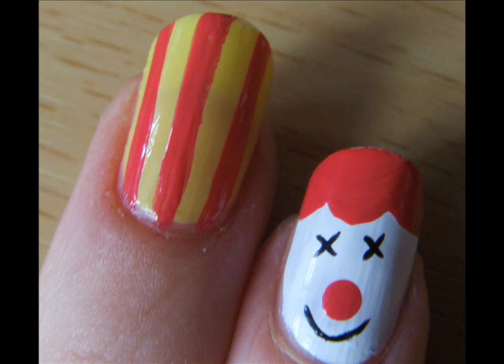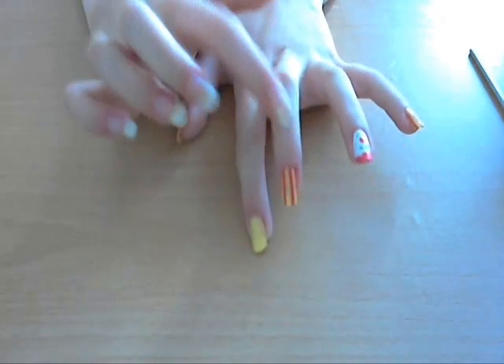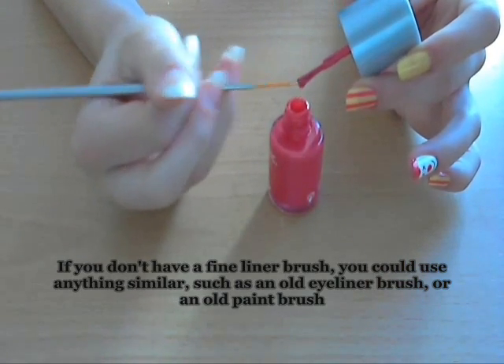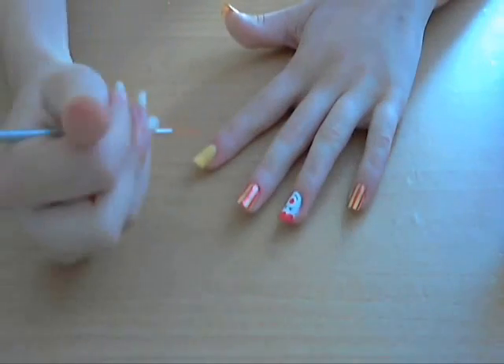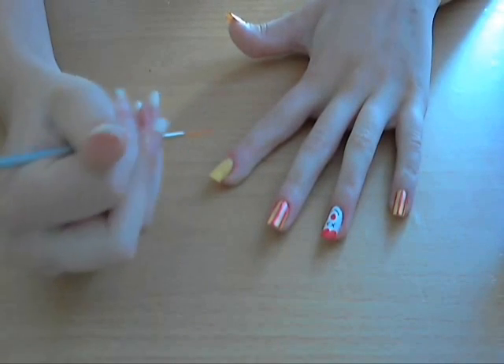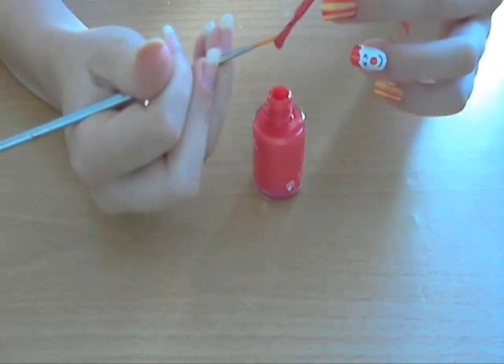Now for the circus tent pattern. I've already painted the nail in a yellow base colour and then you're just going to take a fine liner or a red nail art pen and just draw red stripes. I'm going to take my fine liner and the Nails Inc OMP and just put a little bit on the brush. I'm going to do three lines — one in the middle and two at the side — but it really depends on how long, short, or wide your nails are as to whether you want thick lines, thin lines, more lines, or less lines. It's really up to you.